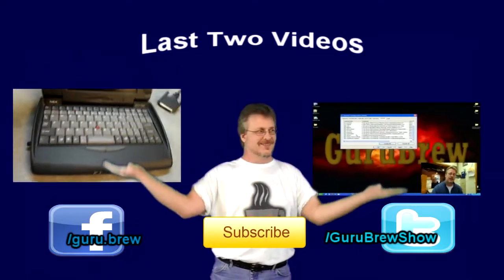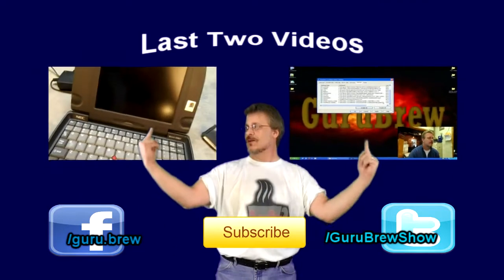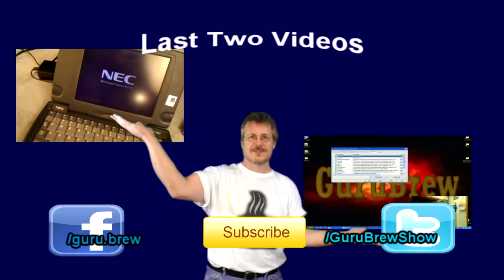Thanks for joining me, I'll see you again next time. Hey guys, this is Steve — thanks for watching. Don't forget to subscribe if you liked this video, and be sure to rate and comment. See ya!